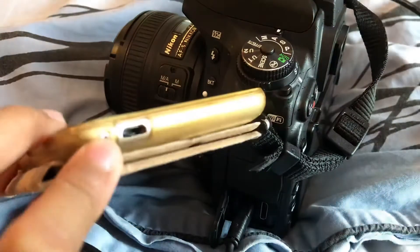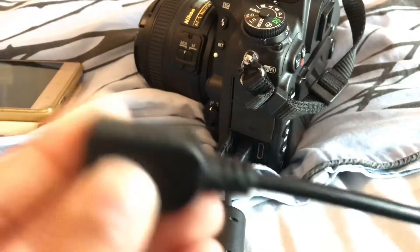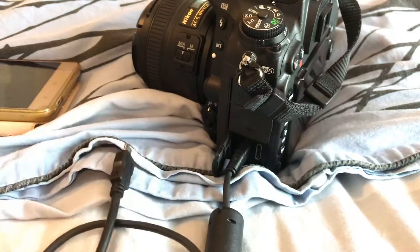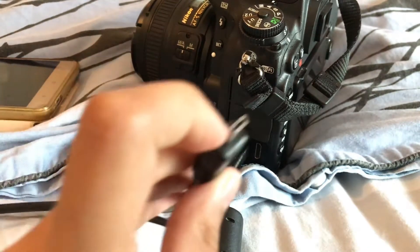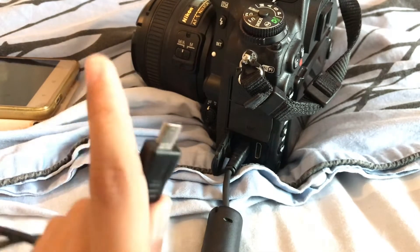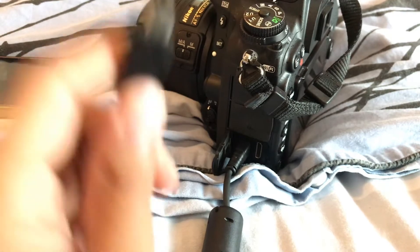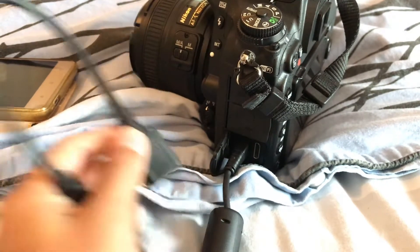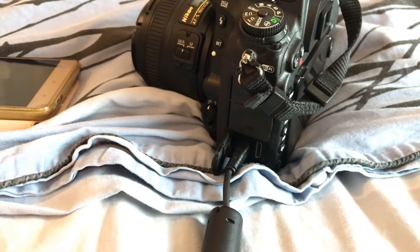Most phones do not have a standard USB port. Your phone either has a Type-C or a micro USB, like I have now. You want to get a USB to micro USB cable if you have a micro USB phone, or a Type-C cable if your phone has Type-C — it depends on your phone. The cable can be either a long cable or a very short one, since this cable is already fairly long.